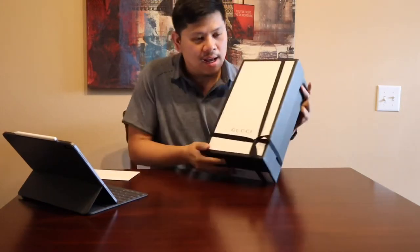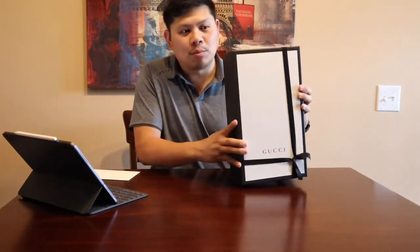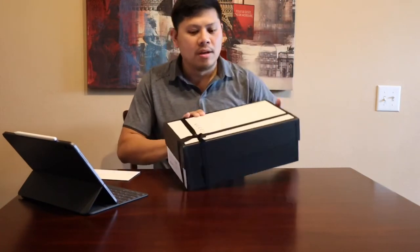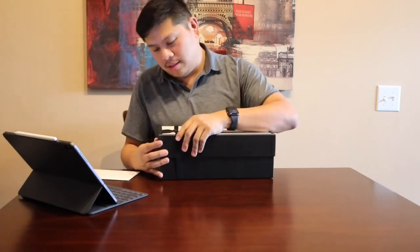It looks like this inner box is locked and sealed, so I'll just leave it that way. It came with a ribbon and all that, so it's pretty awesome — the box looks amazing and sturdy. Let's open it and get it out.